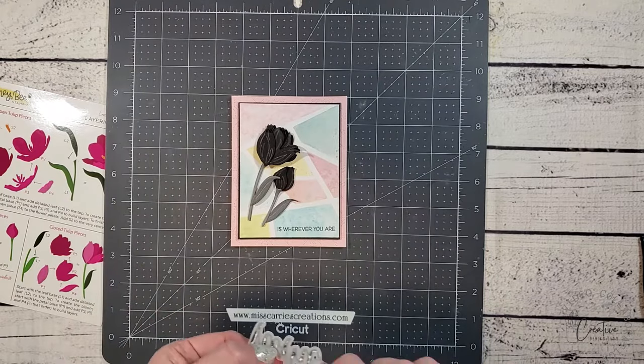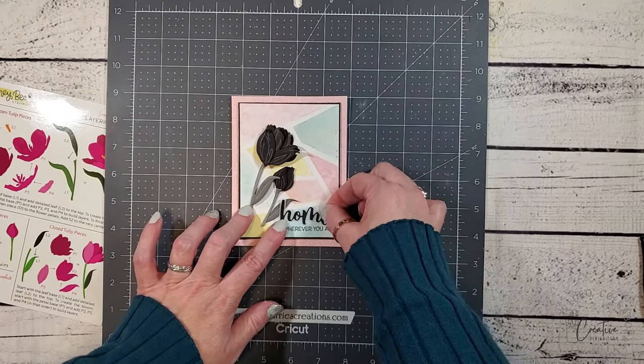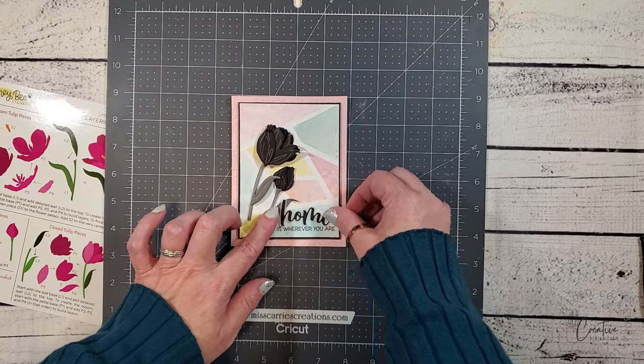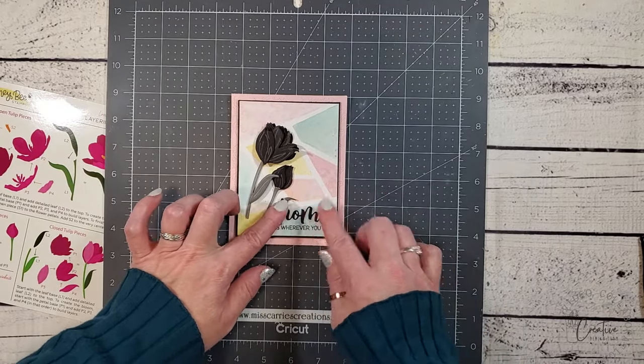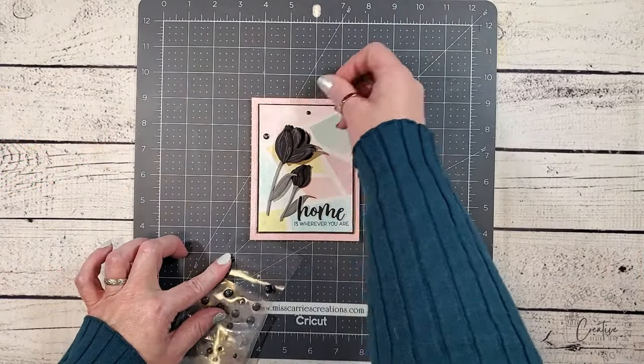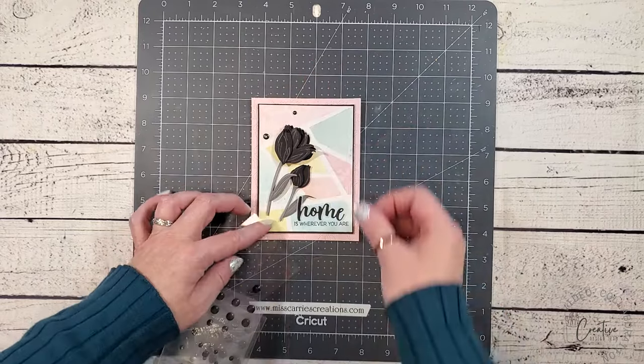After the flower was completed, I finished the sentiment. This was cut using vellum and black cardstock and it's adhered right above the stamped sentiment. The last little element is a couple of black dots. These are going to go right around the flower and finish off the design.